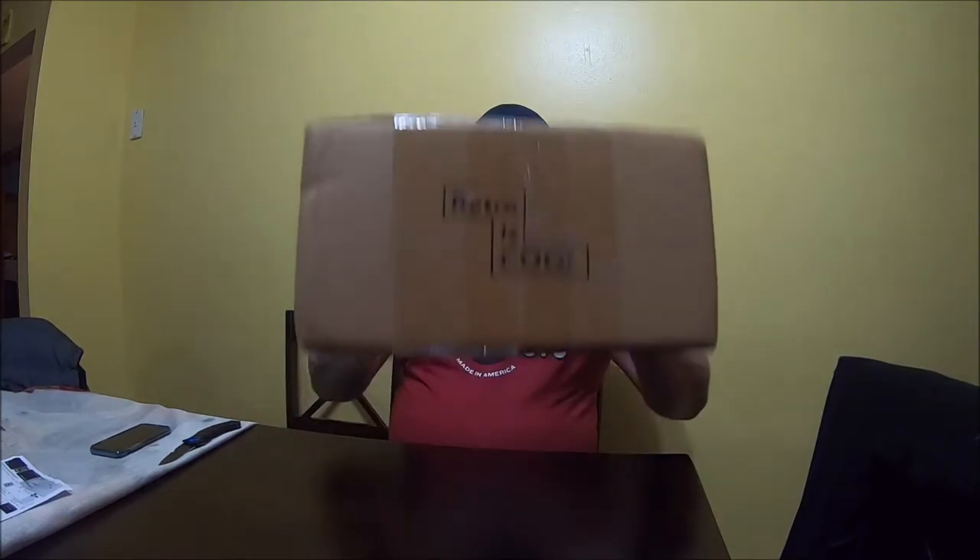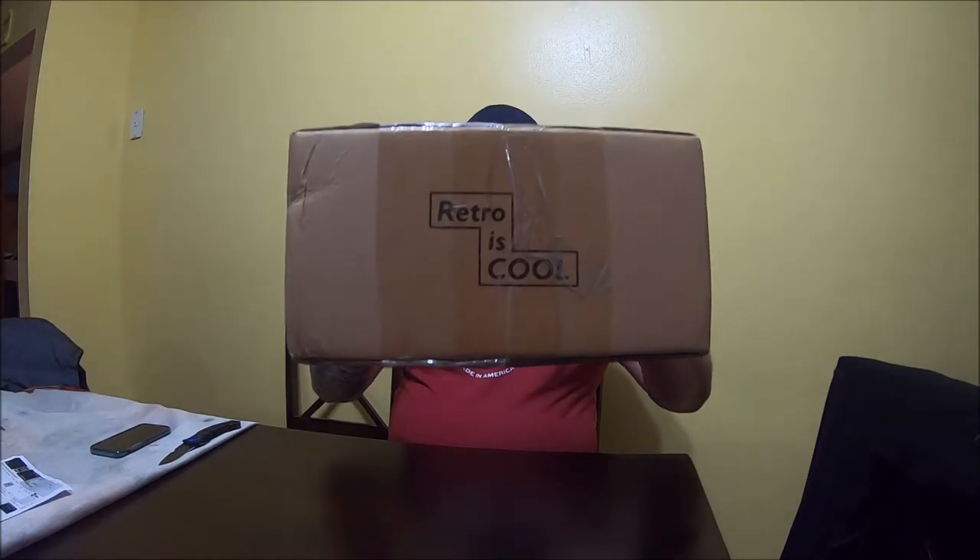Hey guys, Joey Evans here with another unboxing video. This one's very special to me — retro is cool — because it came all the way from Australia. I want to thank Australia Post for getting this to me, hopefully safely. I guess we're going to find out. I'm going to unbox it right now and then I will show you what this is.